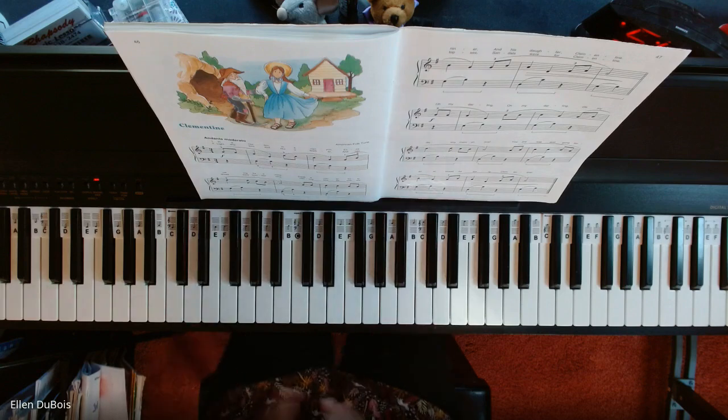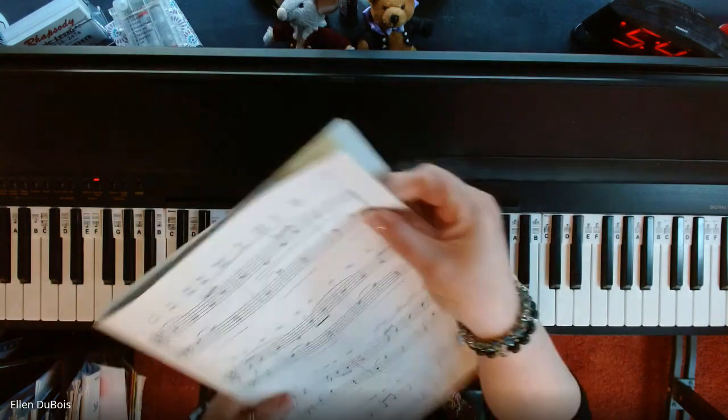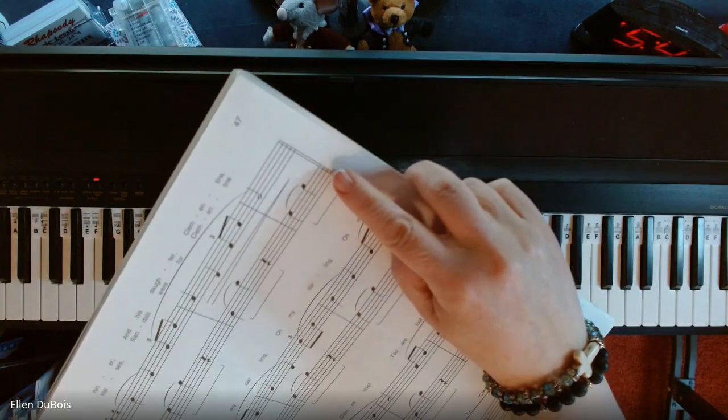And that's it. You do have a repeat, but you play until you get to the double bar line, which you will see right here.